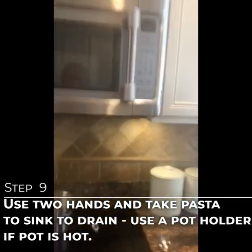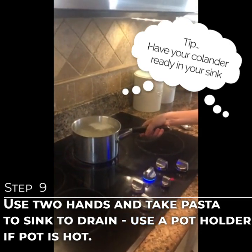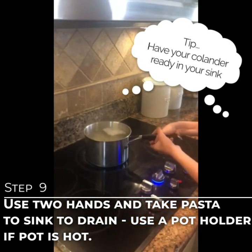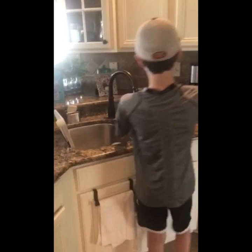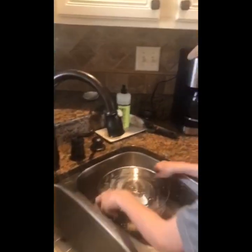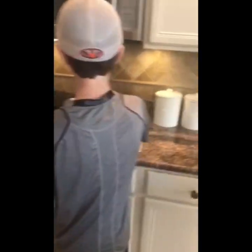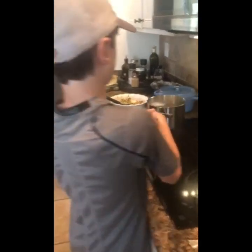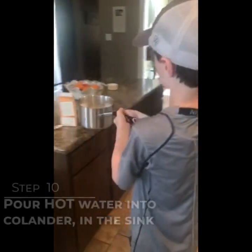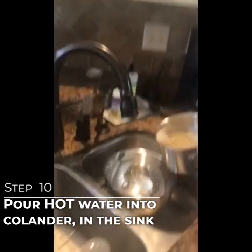Our timer has ended. We are going to take our pasta — but first we need to get the colander in the sink. Put the colander in the sink so when we pour the pasta, the water will go down the drain. With two hands, very carefully — with supervision or possibly some help — take the hot pot and pour the water out.